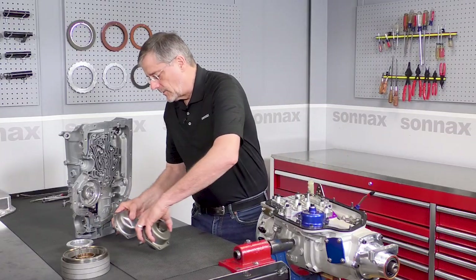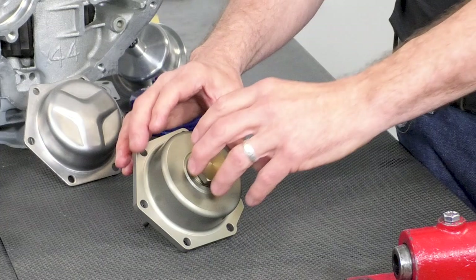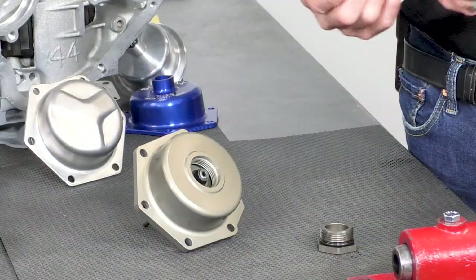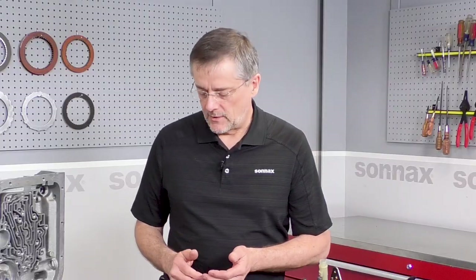The aftermarket has come along with various different styles of adjustable servos. This particular one has a removable nut here, and it allows you to get down inside there. But you can't adjust the band without removing the cover — you still have to get down inside, which makes it difficult to tighten and get the tools in there, and you have to go through the whole adjustment process just to check the band.